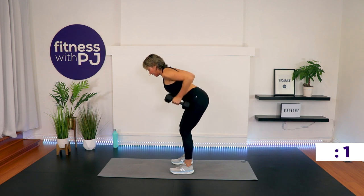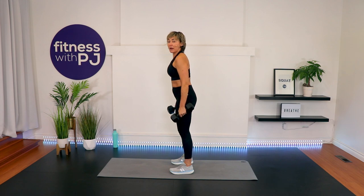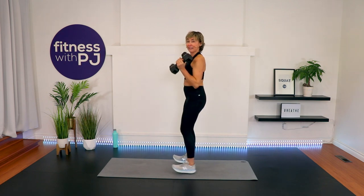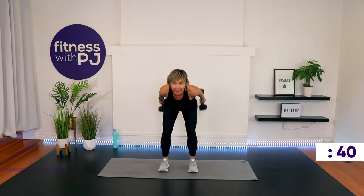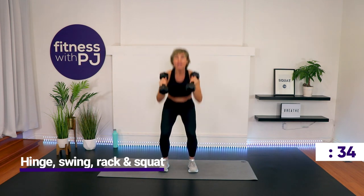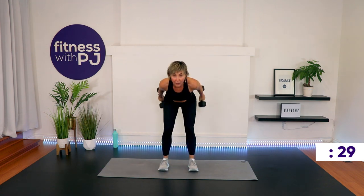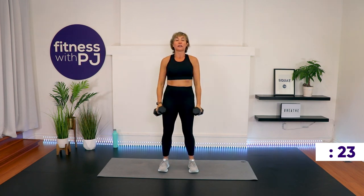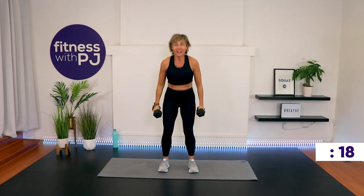One more each. Keep these feet hip-width apart. We have four different moves: you hinge, you swing, you rack, you squat. So first we hinge, we swing, we rack, we squat. Feet shoulder width or hip width — don't go too wide. Hinge, swing it, rack it, drop it. If you're intermediate to advanced, I want to see you squat deep — elbows to knees if you can. Use the hips to get the dumbbells up there, swing them up, rack them there, and then squat.